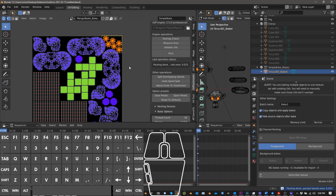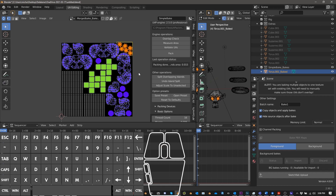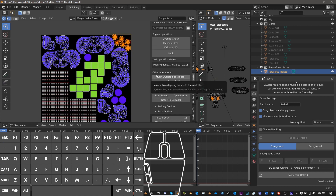This tool is fantastic. UVPackMaster and SimpleBake are two of my favorite add-ons — I use them all the time. You should definitely get the free version of UVPackMaster, but I highly, highly recommend the pro version for more reasons than I can count. Go check it out. Thanks for watching, make sure to subscribe, and I'll see you in the next video.